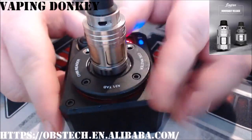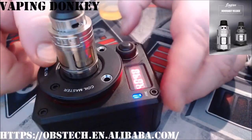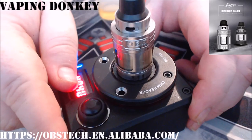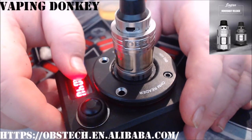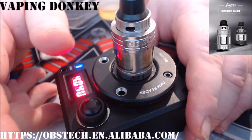Now you'll see at the top here we have one, two, three fully adjustable airflow holes. That's about where I like it for my vape. Wide open, it is a very, very airy draw — I'll show you at wide open. Let's get this on a device and have a vape.